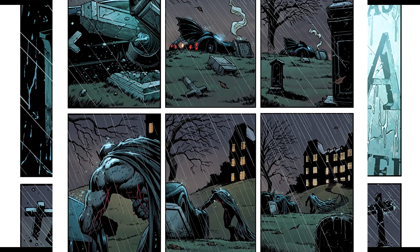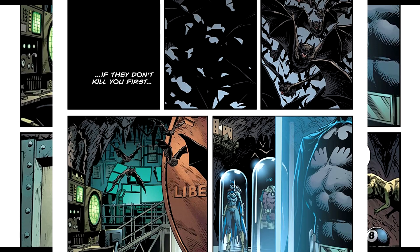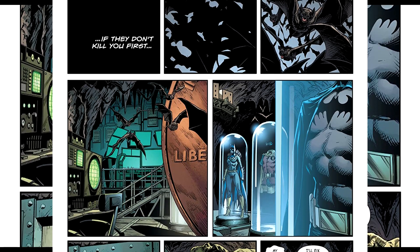Fabuk says this is dedicated to the memory of his grandfather, George Weineger, who is his hero. And it's noted that Batman was actually created by Bill Finger.